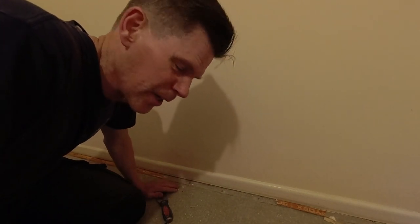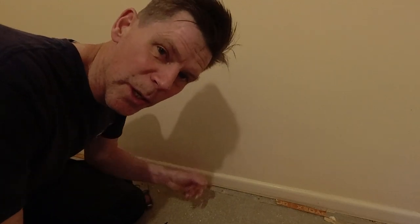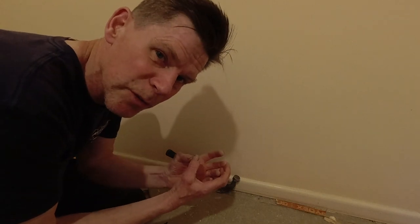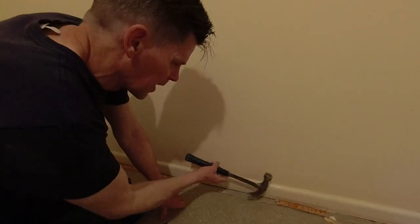I had to take all the gripper rod up, and all the nails stay in the screed — they hardly ever come out unless they're already loose. What you don't want to do is yank them with your claw hammer, because what happens is it'll bring a big lump of screed with it.